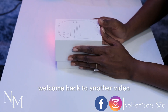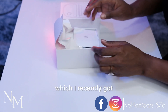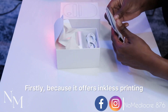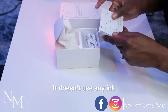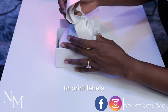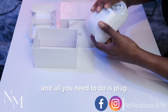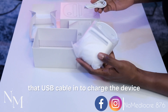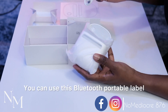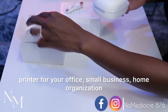Hey everyone, welcome back to another video. Today I'll be showing you this HPRT label printer which I recently got. I'm pretty impressed with this printer firstly because it offers inkless printing — yes, you heard me right. It doesn't use any ink. This little cute printer uses thermal technology to print labels. It's lightweight, it's easy to use, and all you need to do is plug the USB cable in to charge the device. I also love its portability — you can use this Bluetooth portable label printer for your office, small business, or home organization.